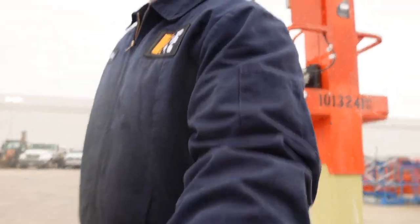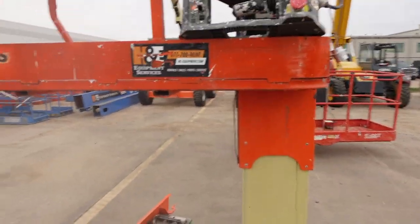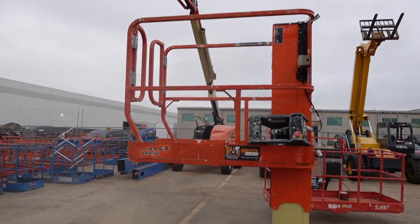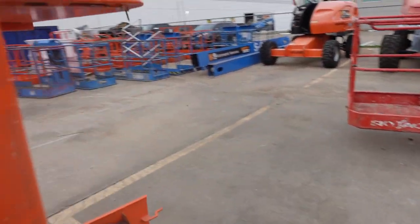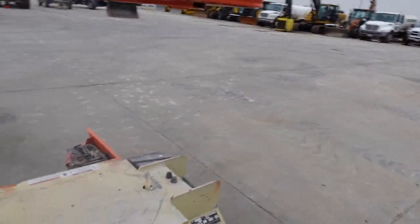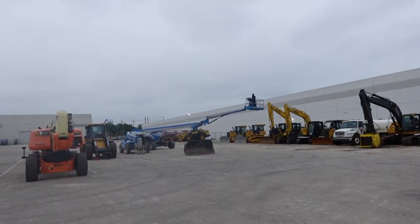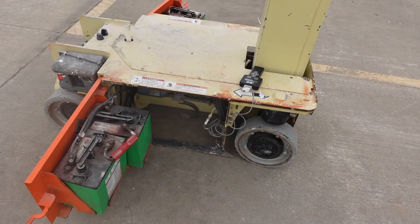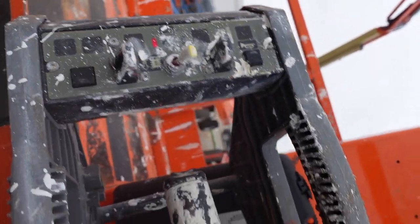So what we have here is a 1230 ES — let me pick this up real quick and change the angle. What we have here is a JLG 1230 ES. Later in the videos I might get into depth as far as what the units are with the numbers on the board, and the difference between a JLG and Genie. That's JLG right there.